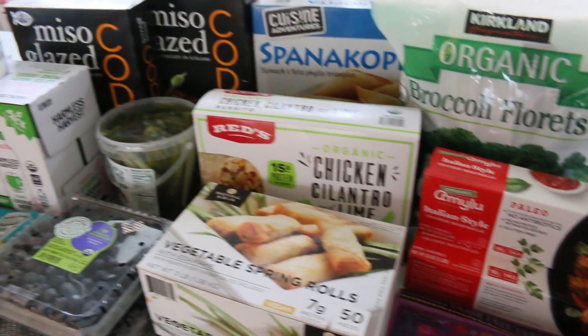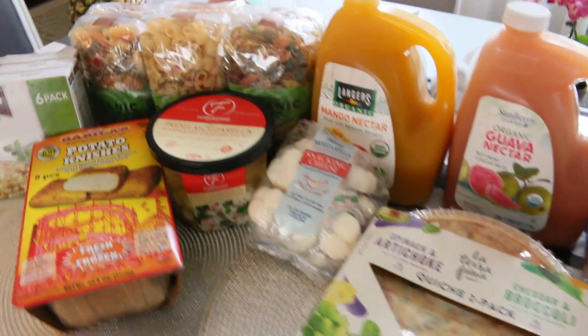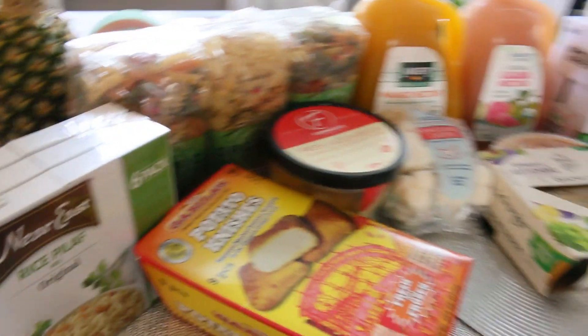Hi, welcome back to Cook Mama Cook. I will be showing you in this video a grocery haul that is just completely from Costco. So if you love Costco, this video is for you. Let's get right into today's video.